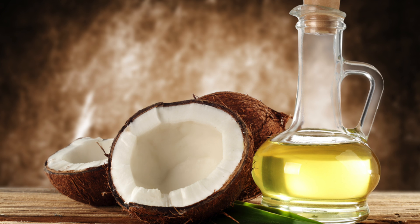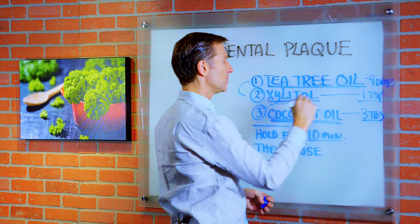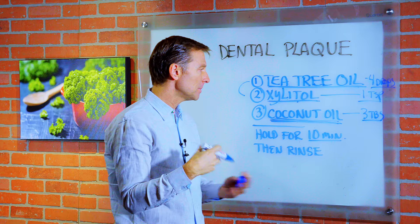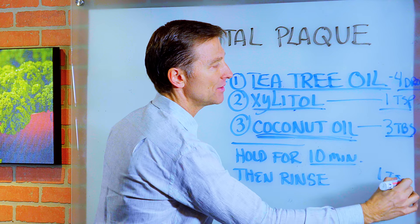And then we have coconut oil, which also is antibacterial and antimicrobial. So you would use three tablespoons of coconut oil, one teaspoon of xylitol, and four drops of tea tree oil. Mix it up and use this over a period of a few days — all you need is about one teaspoon of this mixture.